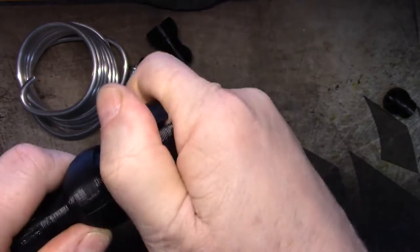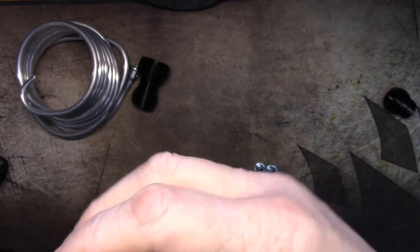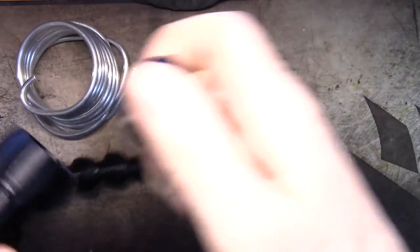Every now and again you're going to break one. Some of them fit tight — I just bust one there. Thought I did, sounded like I did.